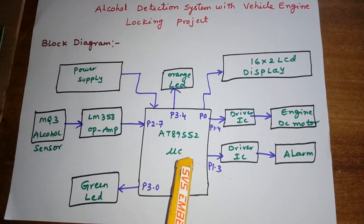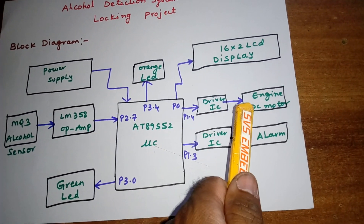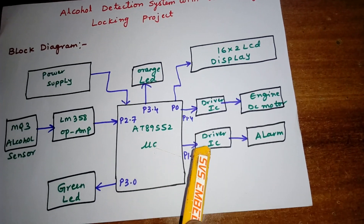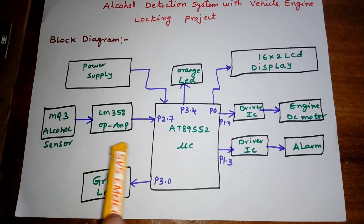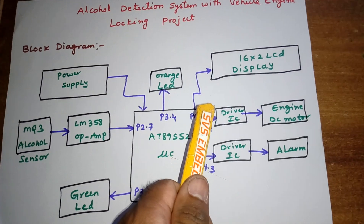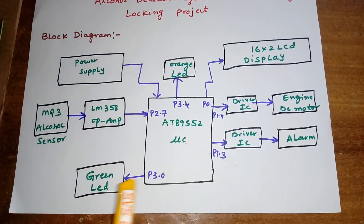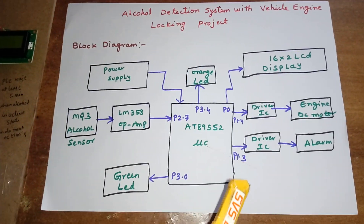Whatever process is going on is displayed on the LCD. We are using a BC547 transistor driver IC to drive one DC motor acting as the engine, and another driver IC to drive an alarm buzzer. If there is no alcohol, the green LED is on and the engine runs. If alcohol is detected, it is displayed on the LCD, the alarm turns on, and the orange LED turns on while the green LED and engine turn off.